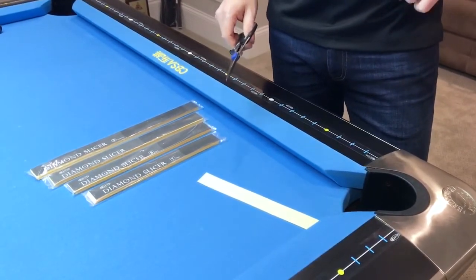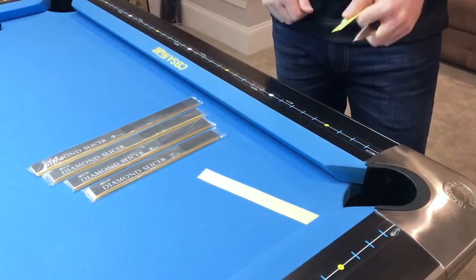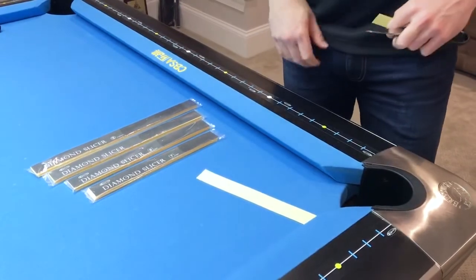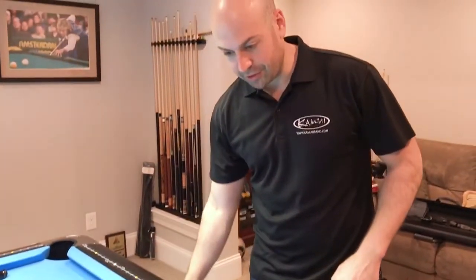They will come off with no damage to the rails at all. Unfortunately they are a one time use product, so you won't be able to take them off one table and put them on another table, but they will last for a long time to stay on the rails. It's a nice good quality adhesive.